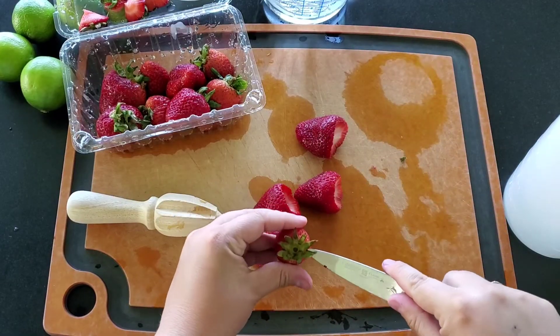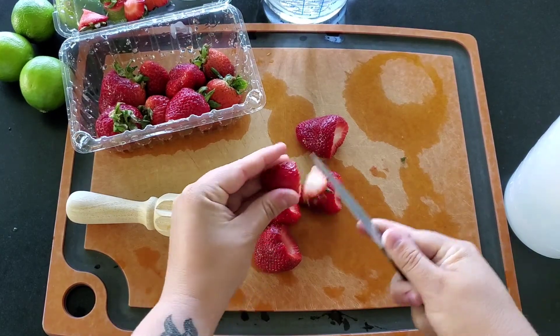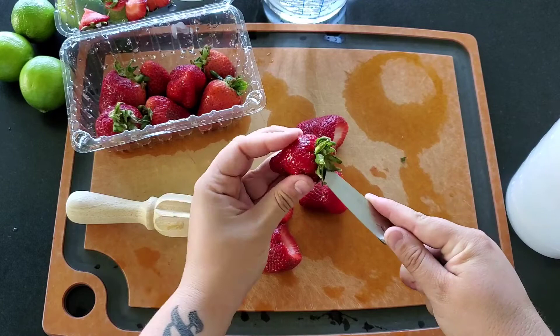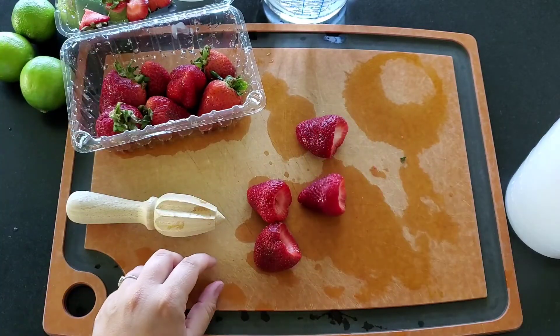The first thing I'm going to do is cut the strawberries. I don't need to dice them because they're going to go into a blender, so I'm just cutting the tops off using as much of the strawberry as possible. I rinse the strawberries, cut the tops off, and put them in a container.